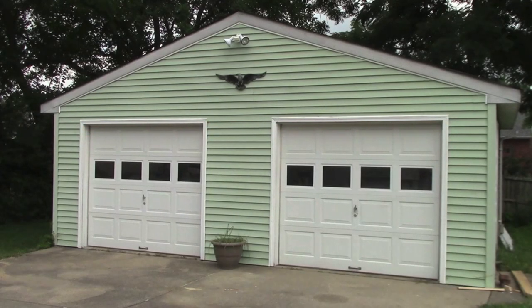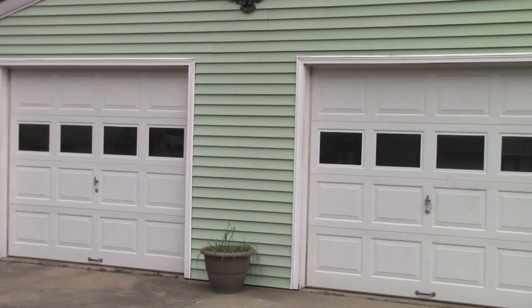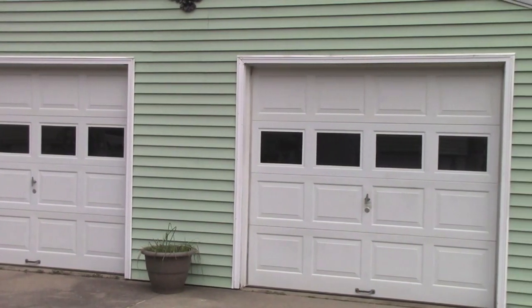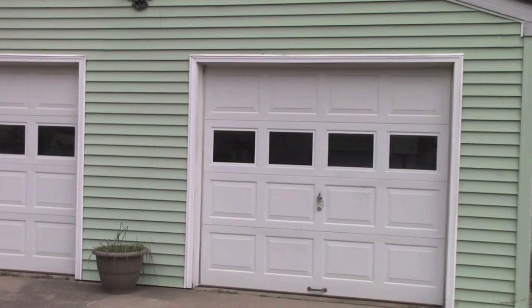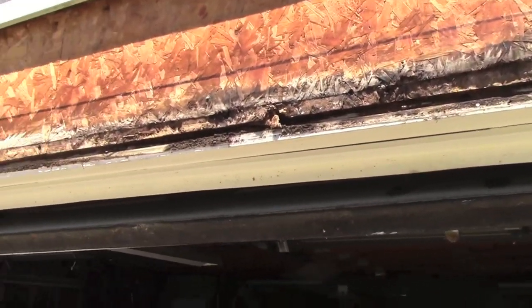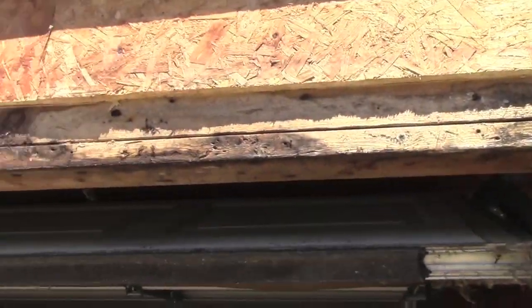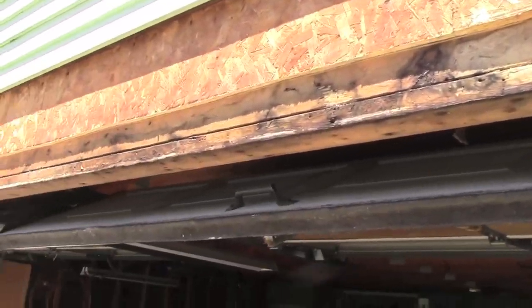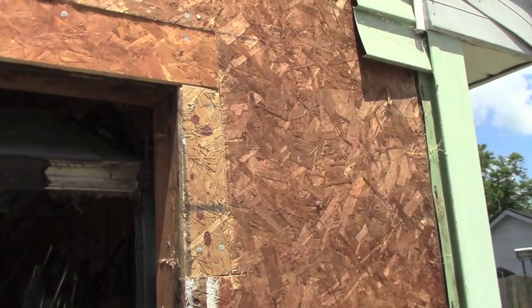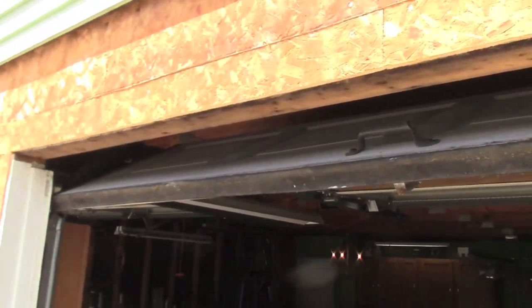There are two reasons for changing the way this garage looks — one is practical and the other is cosmetic. Poorly installed siding around the doors had allowed water to find its way behind the vinyl. Removing the vinyl siding reveals the damaged oriented strand board. Luckily the rot had not spread to the framework. Cutting out the rot and replacing with new material solved one problem, but how to keep this from happening again?